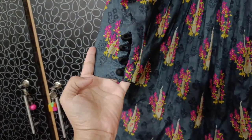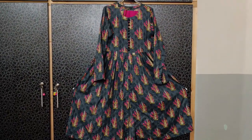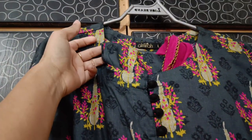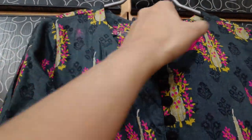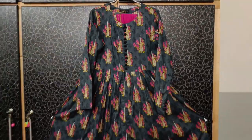The trouser was in the same print. I bought this dress — I bought two pieces. It is a simple trouser. It is a frock, and it is already in my house. It is a good match. This design was so nice.